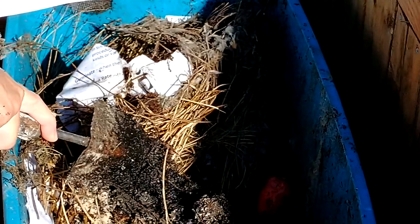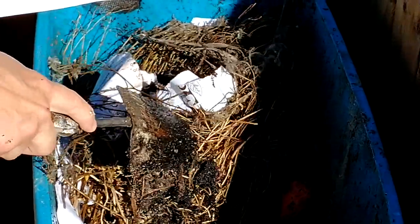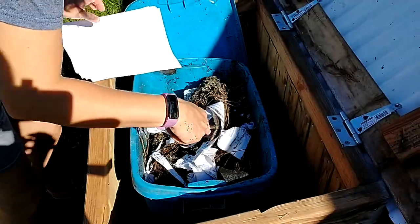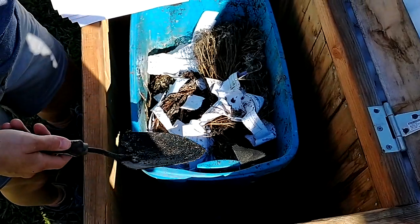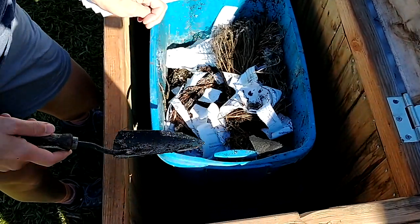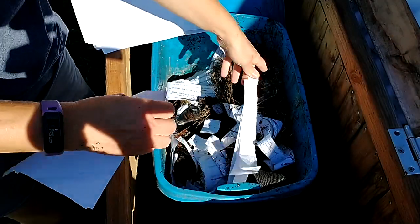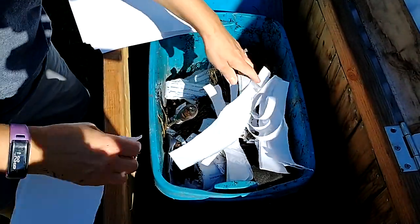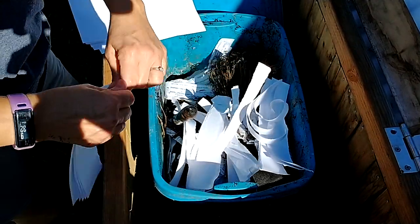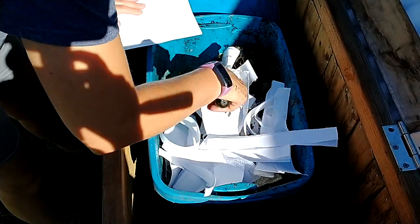What I did the other day was I came through and I put some sand in here and some paper so that it wouldn't be quite so wet. If you're in charge of the worms sometime, you might come in here and put a little food in for the worms and then rip up some paper like this and just put it on the top. The paper ends up being their food, but it also keeps it from being too wet. Because if it's too wet, your worms will drown.